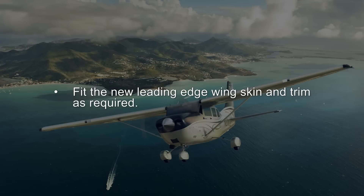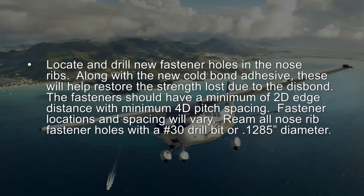Fit the new leading edge wing skin and trim as required. Locate and drill new fastener holes in the nose ribs. Along with the new cold bond adhesive, these will help restore the strength lost due to the disbond.